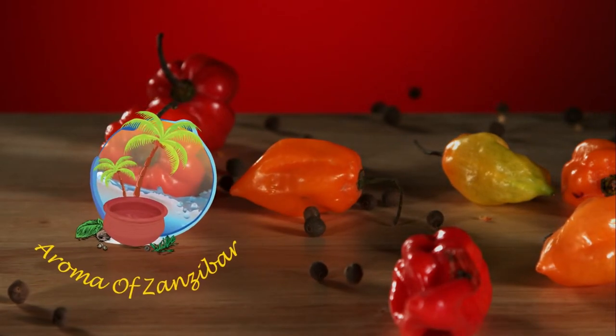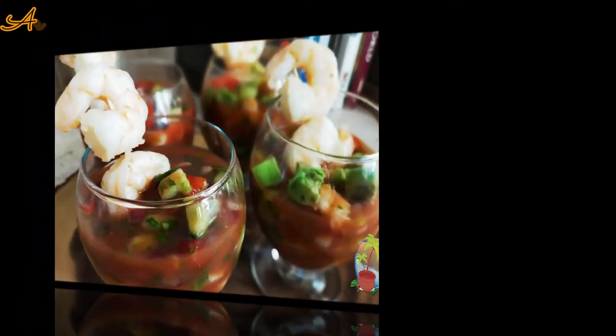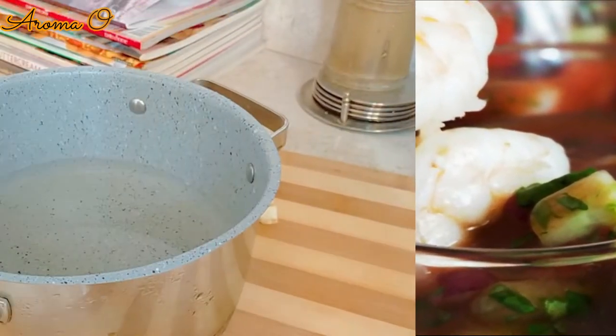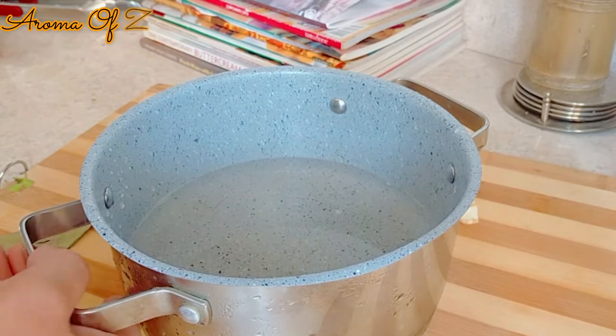As-salamu alaykum. Welcome in Karibuni to our room of Zanzibur's kitchen. This is what I have for you today — this very simple, delicious Mexican style shrimp cocktail is going to spice up your day.